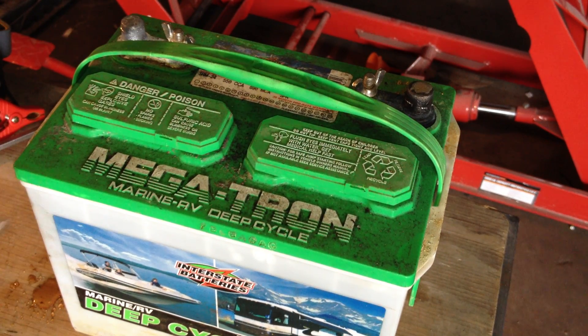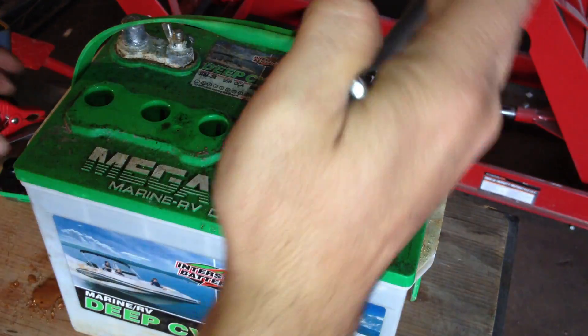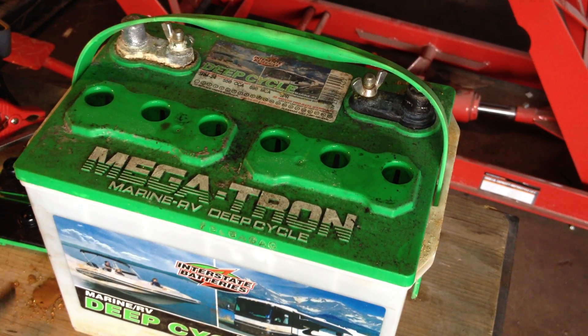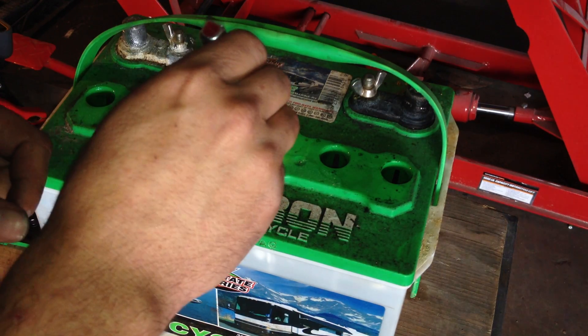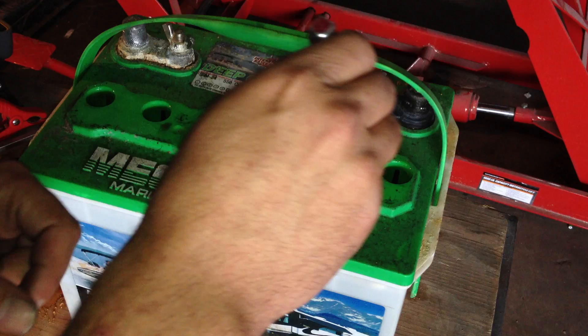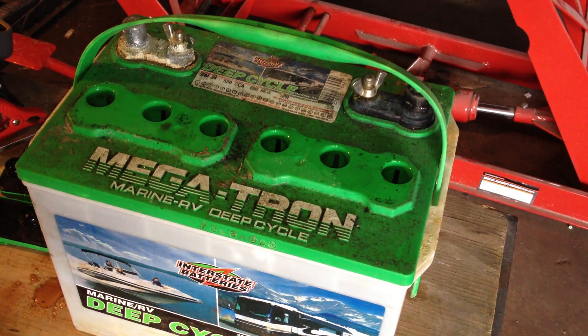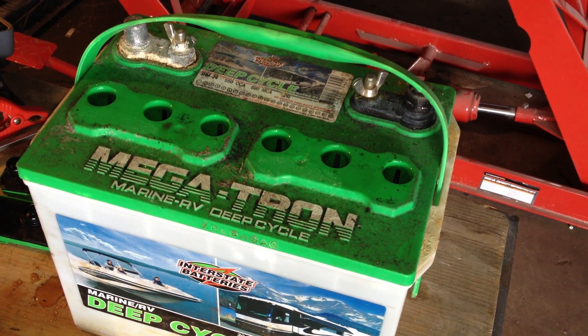So, let's pop off the caps here. Sorry for any background noise — we do have a huge three-phase compressor running in the back of our warehouse. Now, just for the heck of it, we can just take a little peek inside the cells here. It's going to be way too hard to show on camera through these little holes, but all the cells show signs of major sulfation. I believe cell number two is the one that is dead, as that one looked really, really horrible.